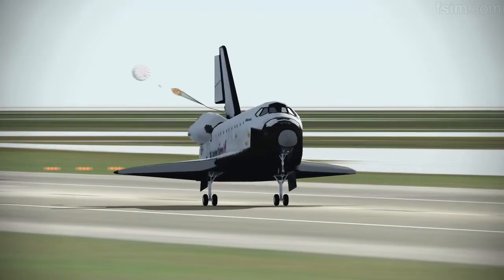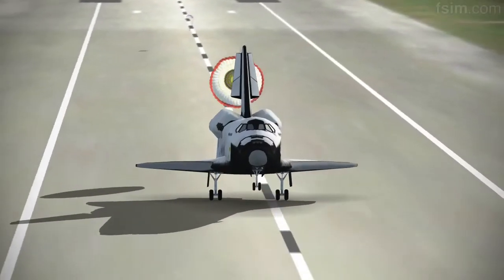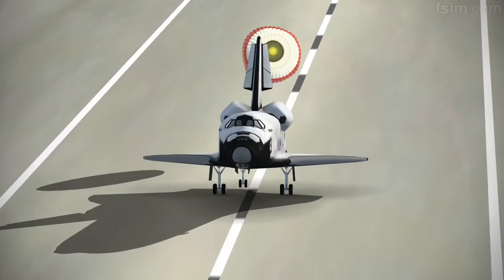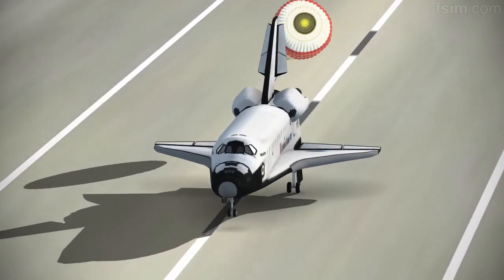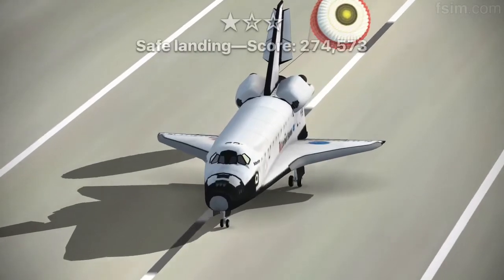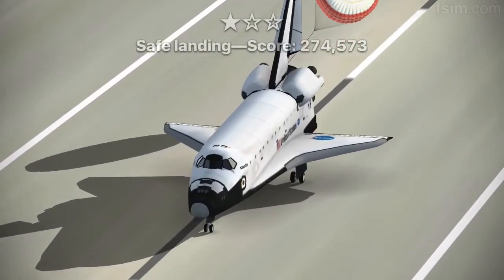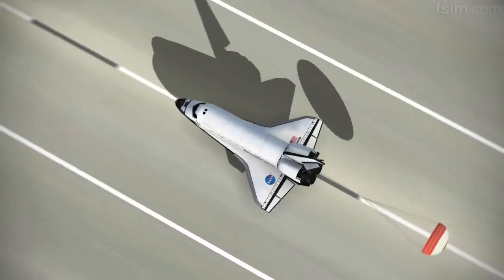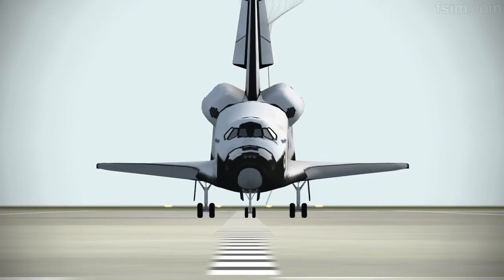Here comes the chute. De-rotating. Touch. Standing by on the chute. Touch the chute. It's okay. No, no, no.